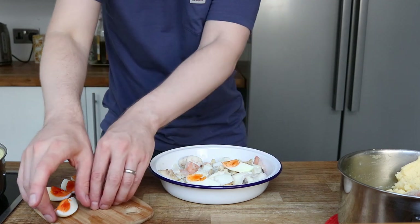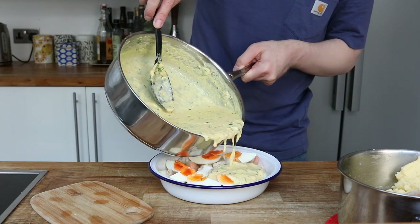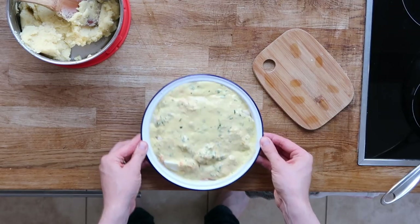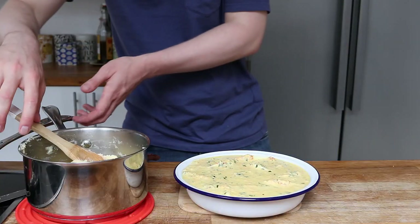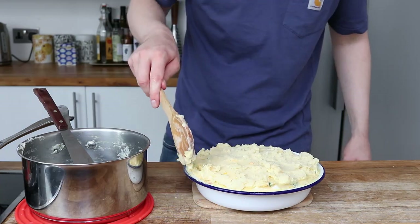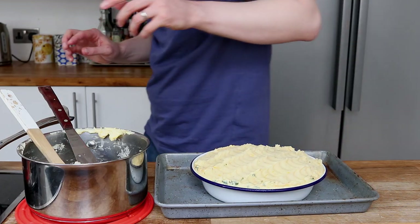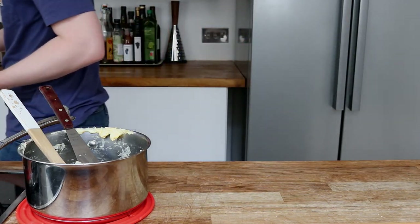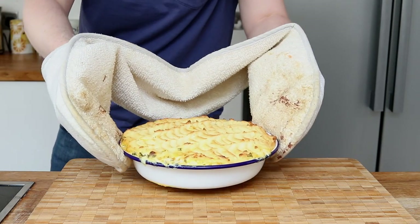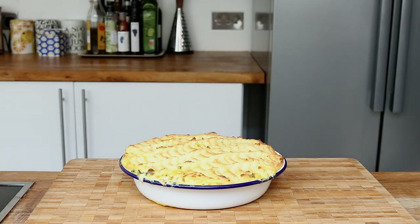Now to assemble this little beauty. Eggs go on top of the fish, and after cooling a touch the creamy sauce then goes on top. Before I add my mashed potato I let the sauce cool down a little bit, then I spoon on and smooth over. I'll use a palette knife to give a fish scale decoration. I clean around the rim of the dish, pop onto a baking tray, and now it's ready for the oven. I'll bake for 20-30 minutes until the top has some colour — you could always stick it under the grill if you want a bit more colour.